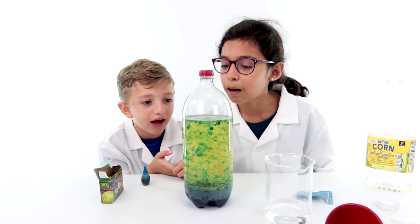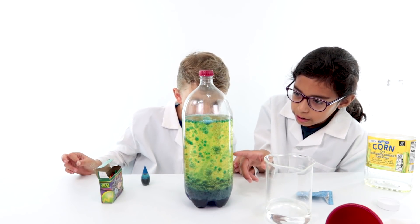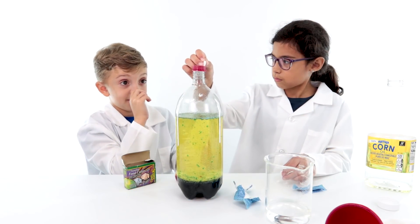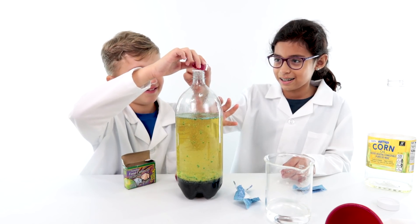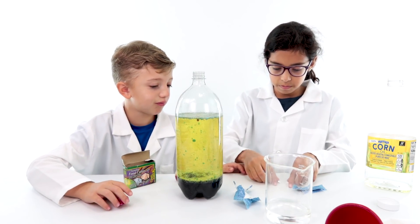I just want to know what happens if you shake it. But it already looks cool. It might stop if I shake it, or it might go more. Look at that big one — it's like a tornado inside of it. Now you need to put the rest in. I didn't even notice that — that's why there's space.